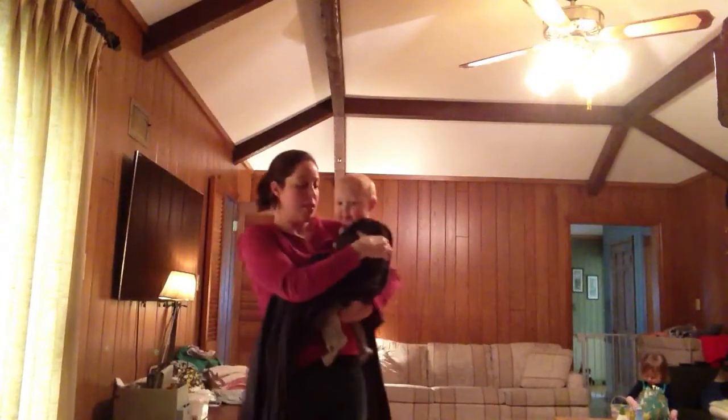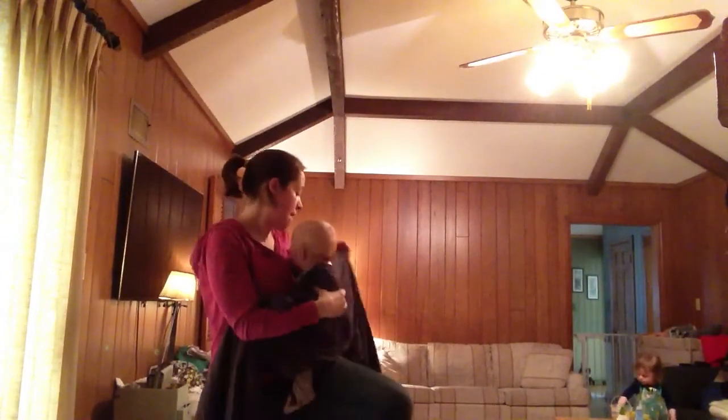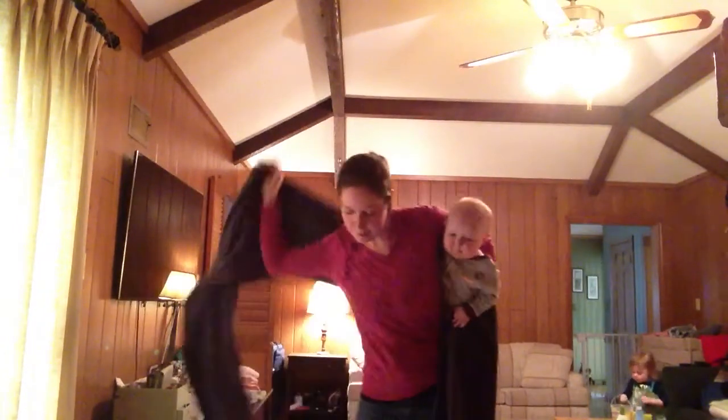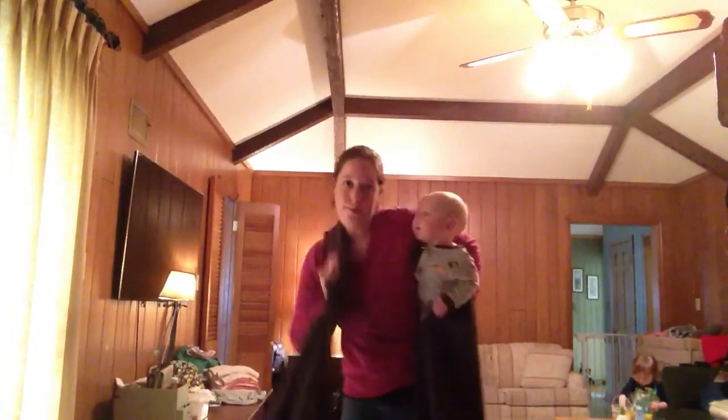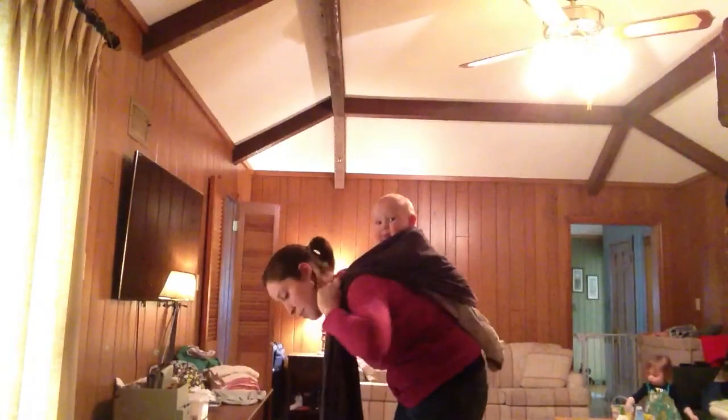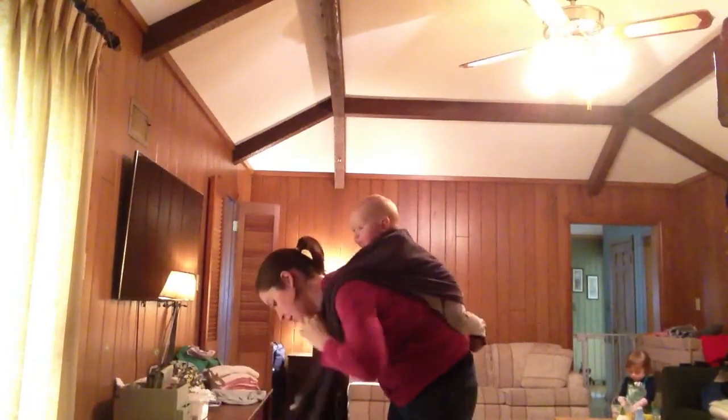So you're going to get your baby on your back. I'm going to have the short side coming over your — I like to have it over my left shoulder. Then pin it under your chin.